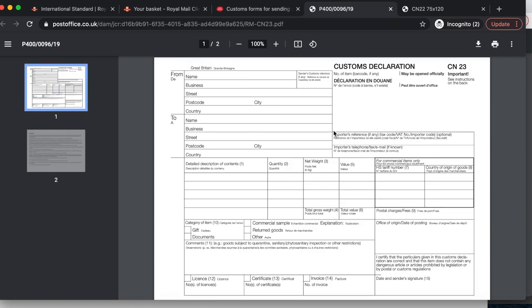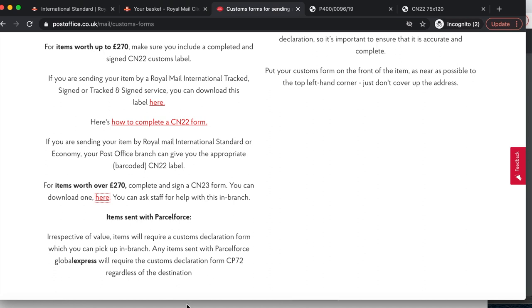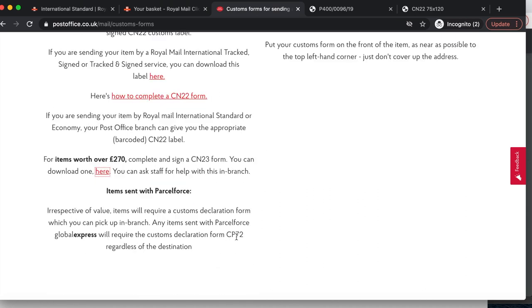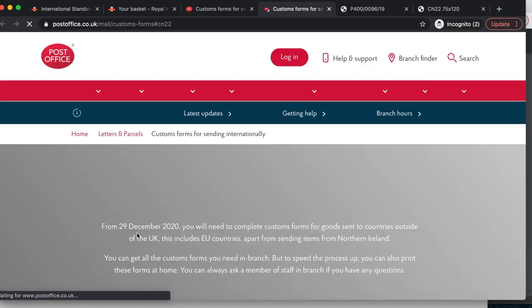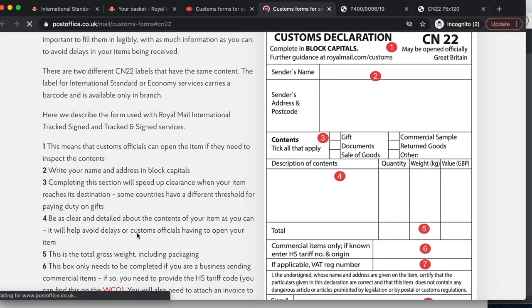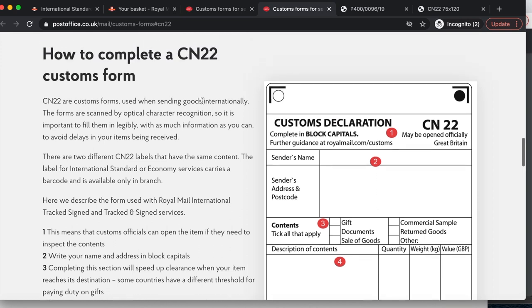This is what you have to fill out if your item is valued over £270. For Parcel Force, you'd need to fill out a CP72, but I don't deal with Parcel Force. Here is how to complete a CN22 form — it looks like this. You can get it from your store or download it online. CN22 forms are used when sending goods internationally and are scanned by optical character recognition, so it's important to fill them in legibly with as much information as possible to avoid delays.